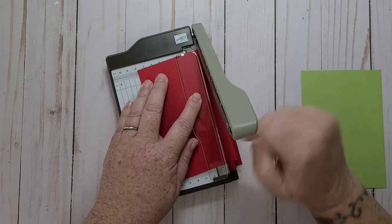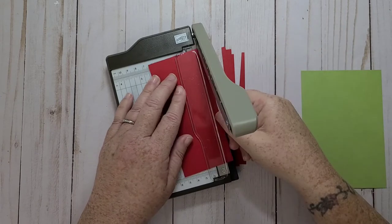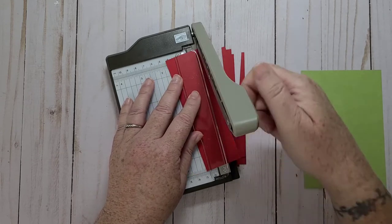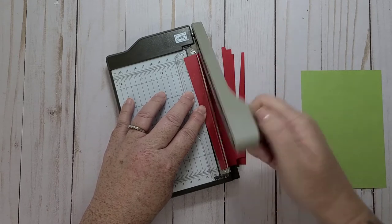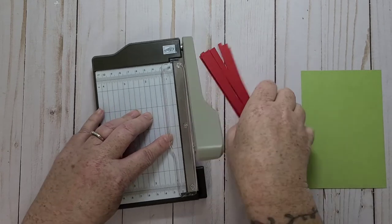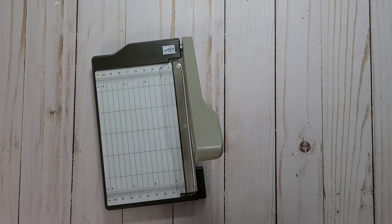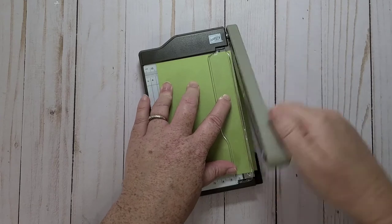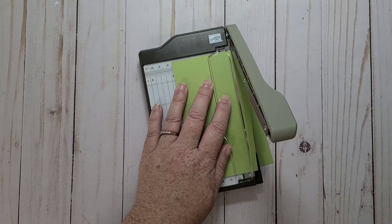And then I thought about running this through an embossing folder, but then I thought no, because the pieces are going to be so small. When you see the finished card, it looks a lot more complicated than the actual process. I really like the scrappy strip technique, and it's the same technique — you just do an extra process.